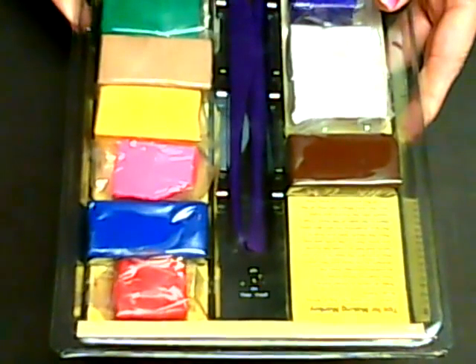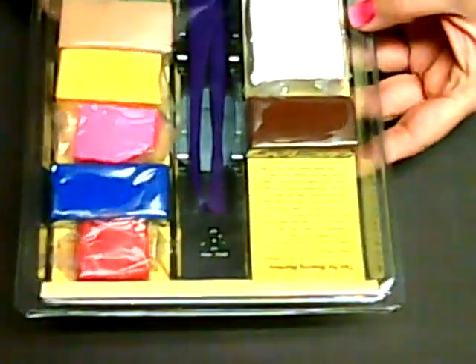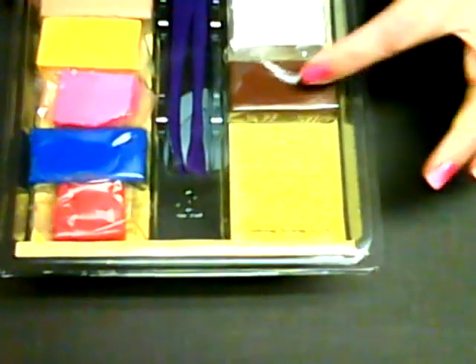First I started using the Sculpey clay or the Fimo clay that you have to bake. I got this large packet of clay in all different colors, and you can see that I've already used a lot of it — I've already used like a big chunk of a tan color.